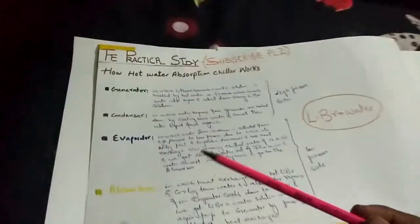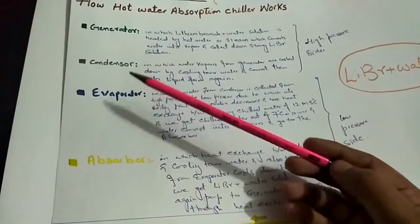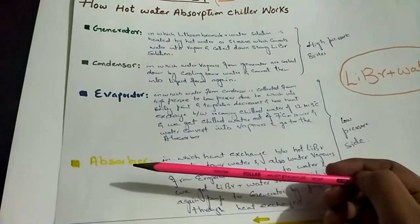A hot water absorption chiller has basically four portions: generator, condenser, evaporator, and absorber.